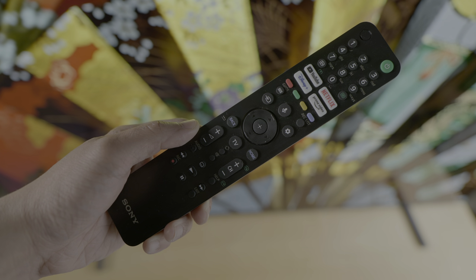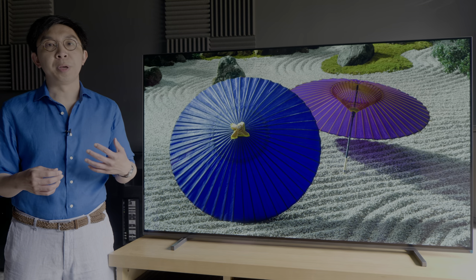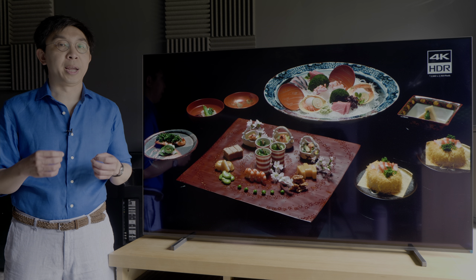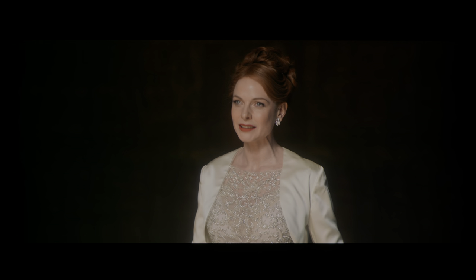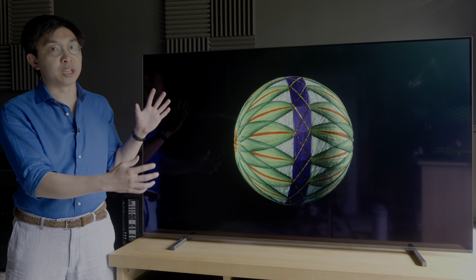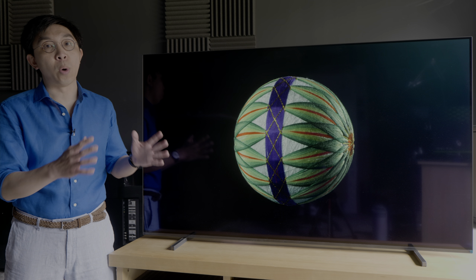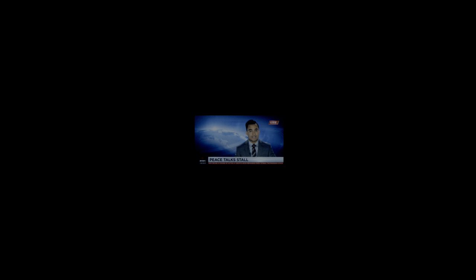The Sony A80J ships with a standard black remote control with lacklustre tactile feedback, instead of the premium backlit remote supplied with the flagship A90J. The onboard Acoustic Surface Audio Plus speakers sounded very good by television standards, and in fact better than the 55-inch A90J we tested two months ago, probably because the larger 65-inch screen naturally lent itself to a wider soundstage and more precise sound localisation, for example during this sequence from Arrival where news readers popped up at different areas on screen.